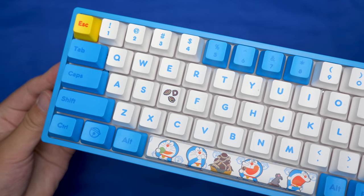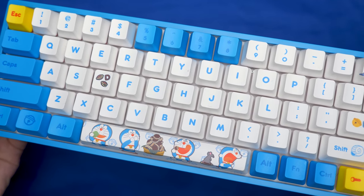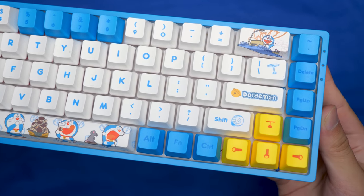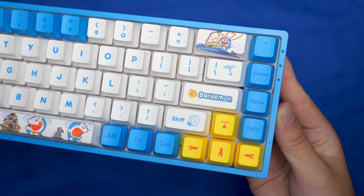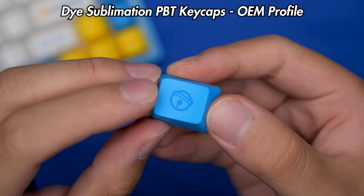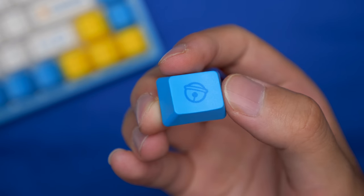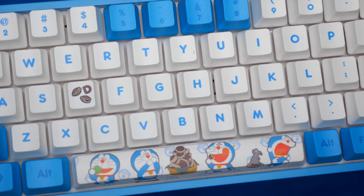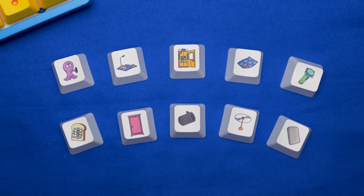One of the best things about this keyboard are the keycaps. They're very Doraemon-oriented, from the color scheme to the specialty spacebar, and all the modifier keys on the right with the time-traveling mat, the bell, the shell, propeller hat, and the flashlight. This set of keycaps have an OEM profile and are made out of PBT, so they'll stay nice and clean for a very long time. They feel nice and smooth, and the centered lettering design was definitely a good choice. You also get a bunch of novelty keycaps in case the ones already on the keyboard aren't special enough for you.